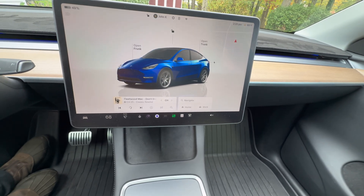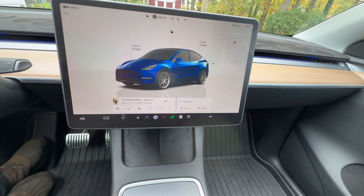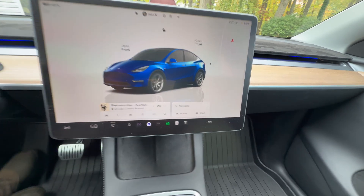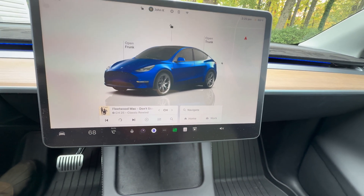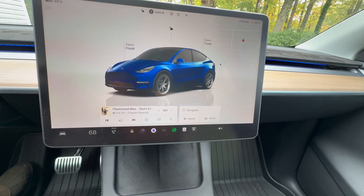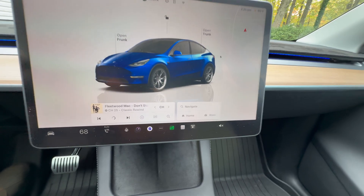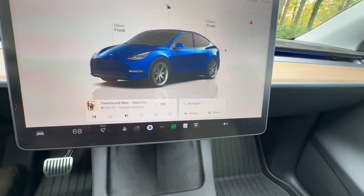Here inside the 2024 Model Y, there are a couple of ways we can check our tire pressure. Most Teslas have this — I think the only ones that don't are the new Model 3 standard and Model Y standard — but all other Teslas: Model S, X, 3, Y, and Cybertruck should have the same way to check your tire pressure from inside the car.